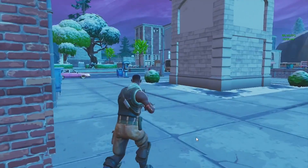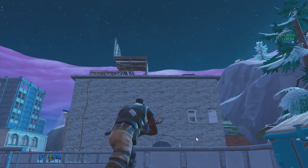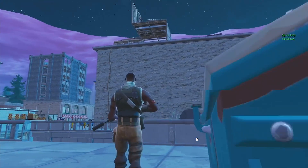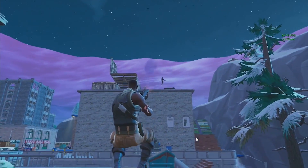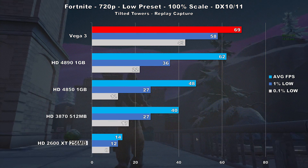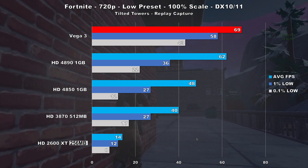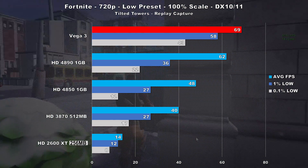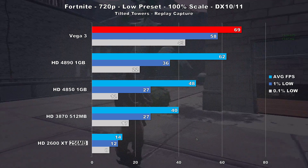The last game in our test suite is Fortnite. This is the only game in our roundup where Vega 3 is using a different API than the other cards tested. I tried to force DirectX 10 but had no luck, so Vega 3 is using DX11 in this title. That being said, Vega 3 does come out on top in average FPS and frame times. I did use the replay option to capture consistent results, but keep in mind during actual gameplay frame times on all cards are definitely a bit worse, especially at the start of the game and in areas with a lot of players.